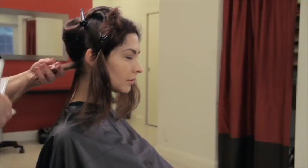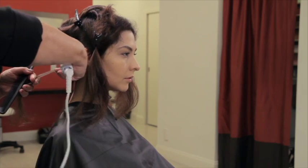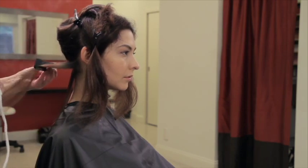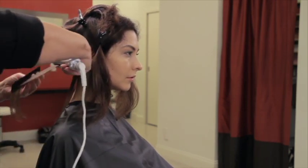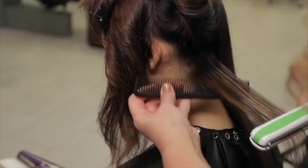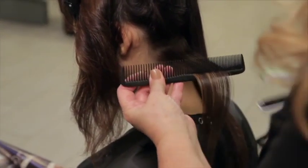Using the flat iron and a heat-resistant comb, take one-eighth inch sections of hair starting at the nape of the neck. Run the flat iron over each section four to five times, working from roots to ends. Get as close to the root as possible, being careful not to touch the scalp. Flat ironing infuses the treatment into the hair for exceptionally smooth results. Take your time and work section by section.